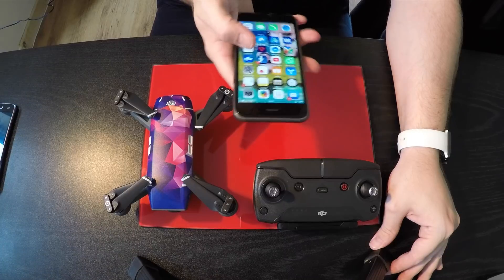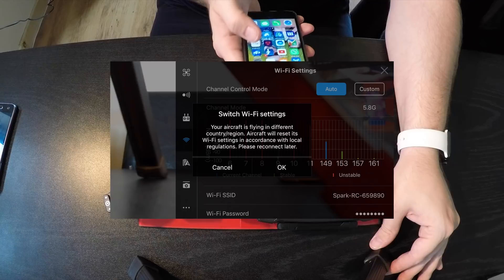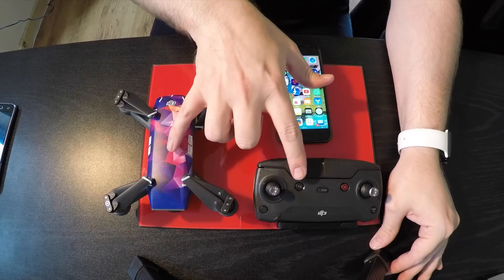What it then says is: do you want to update your Wi-Fi? Your region has changed — do you want to update your Wi-Fi? Click no. And at that point, the settings are still stuck in FCC mode.